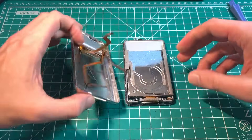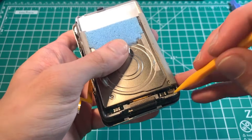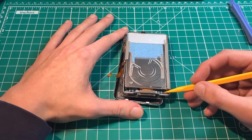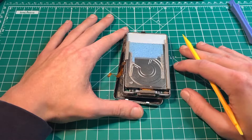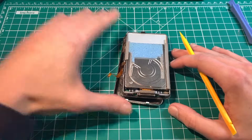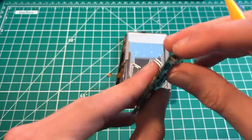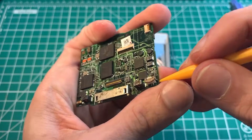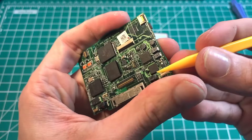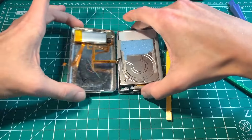Gently pull it out. A lot of tutorials recommend lifting up the brown latch — I highly recommend against using that brown latch. It's very easy to apply too much pressure with an opening tool and break it. It's 15 years old, cheap plastic, and very brittle — a bad combination. Here on a scrap motherboard you can see how easily that brown latch lifts off and flies right off the board.